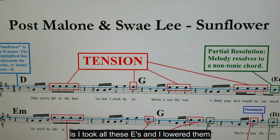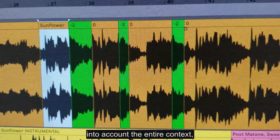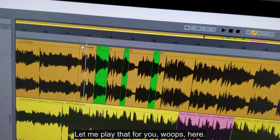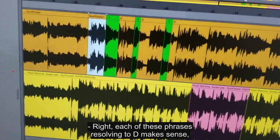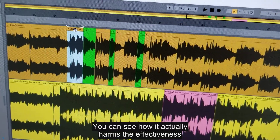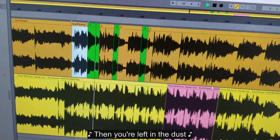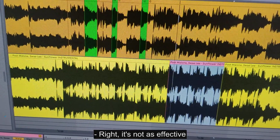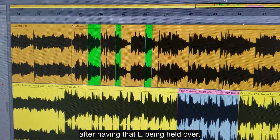Now, what I did is I took all these E's and lowered them to D. As I mentioned, locally — if you don't take into account the entire context — it actually makes sense. It doesn't sound offensive to lower this to D. Each of these phrases resolving to D makes sense, but in the larger picture you can see how it actually harms the effectiveness of that final D. It's not as effective when you've heard it three times before, versus hearing it for the first time after having that E held over.